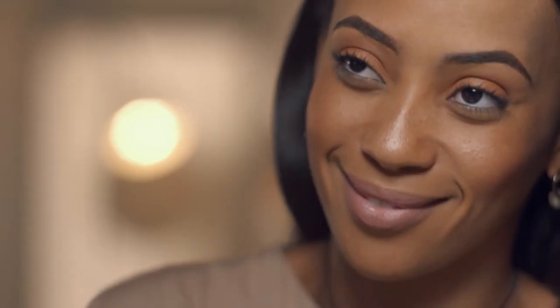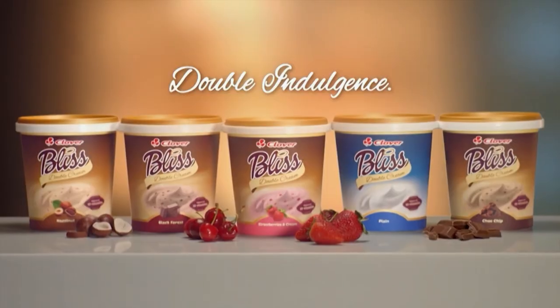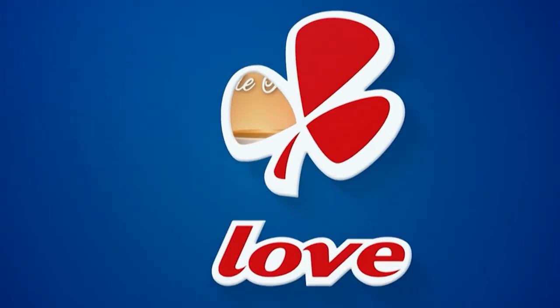With the creamy decadence of double cream Bliss from Clover, yogurt has never been so irresistible.